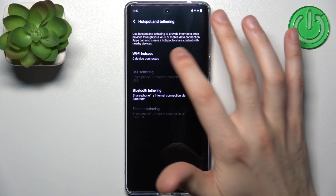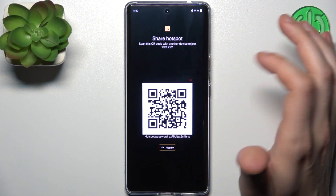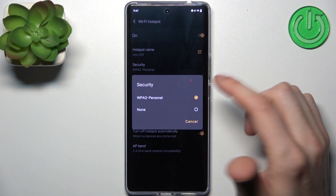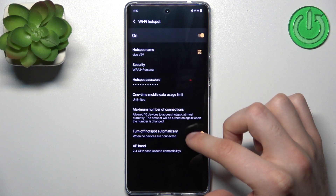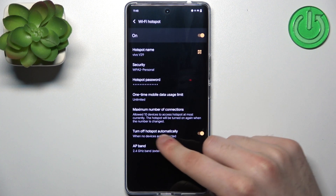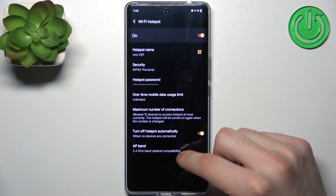For example, you can change its name, display a QR code to instantly connect to it, change the security protocol, change its password, set up a one-time data limit, set up the maximum number of connections, set your hotspot to turn off automatically, and you can also change its AP band.